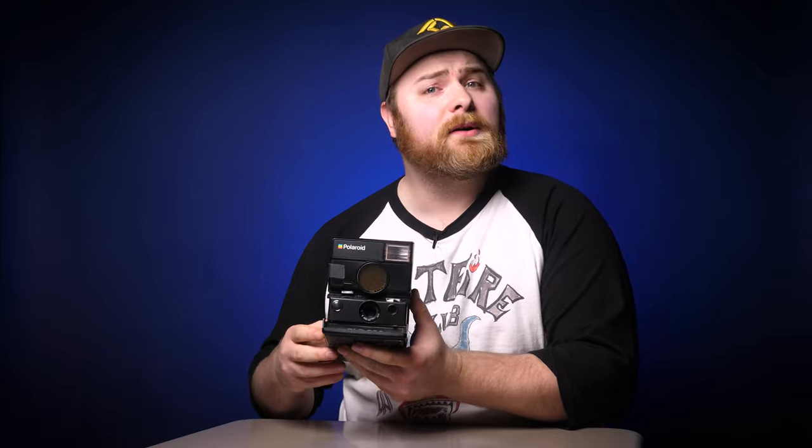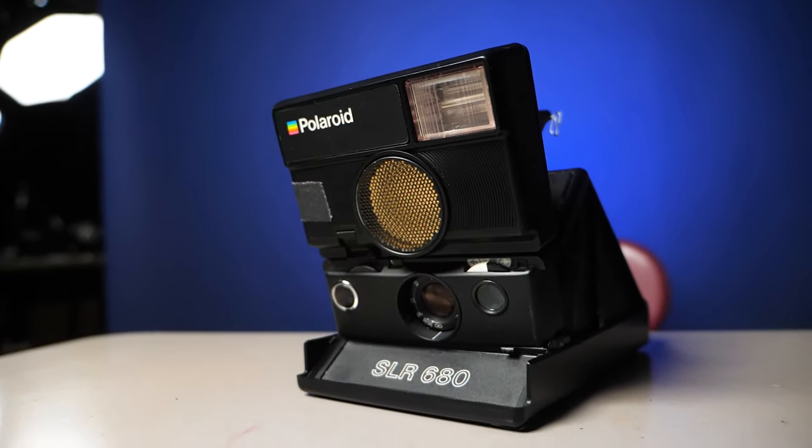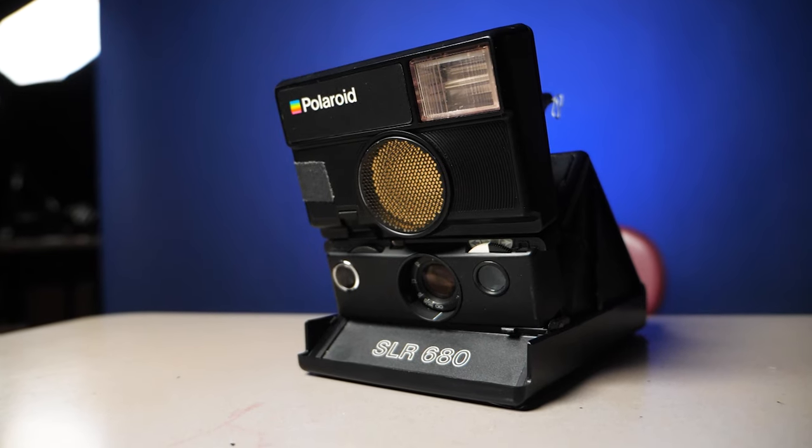The Polaroid SLR 680 — probably, if not the most sought-after camera on the market made by Polaroid. So why is this one so special? Why does everyone want this? Well, before we dive in, let's go back a little bit and learn about SX70 cameras.